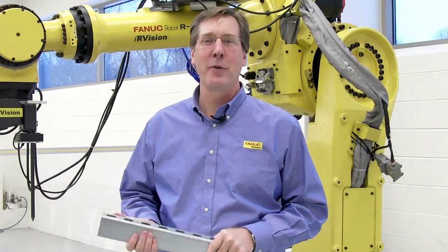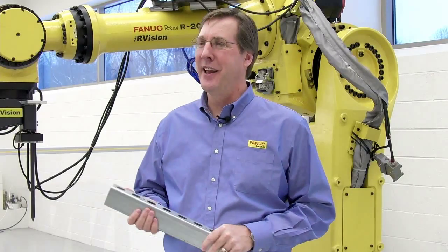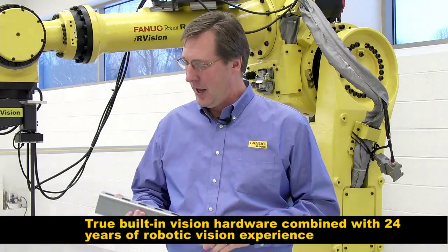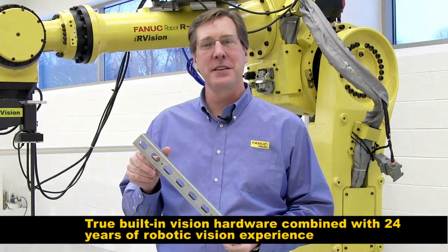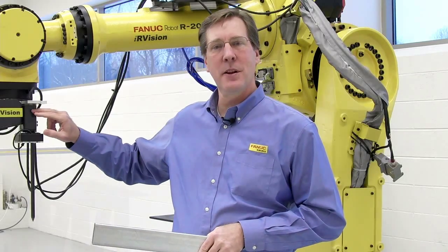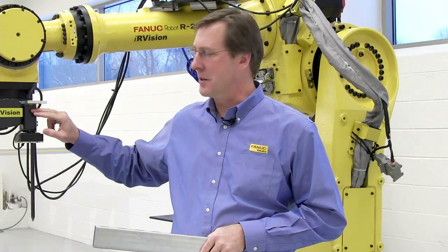Hi, I'm Steve Prane of FANUC Robotics Material Handling Group. Today we're going to show you the 3DL sensor and its capabilities. We'll be looking at this piece of aluminum and we're going to locate it with the camera that's located in our 3DL sensor.